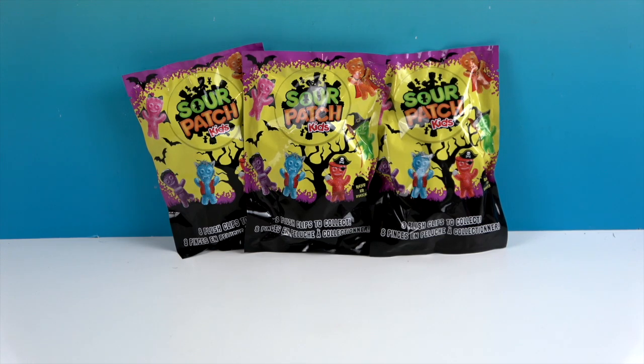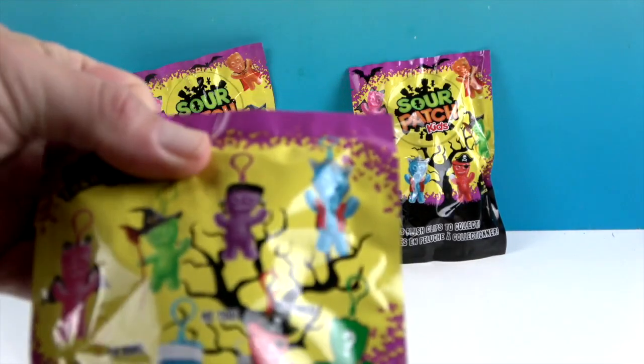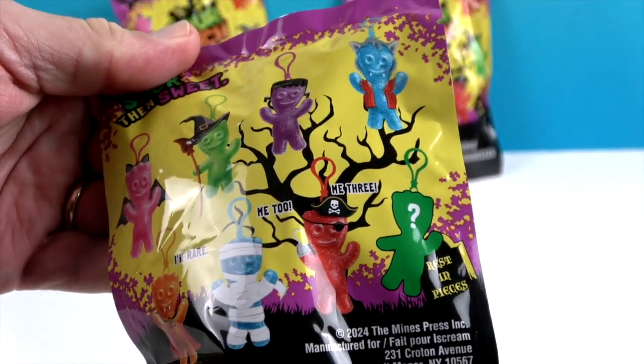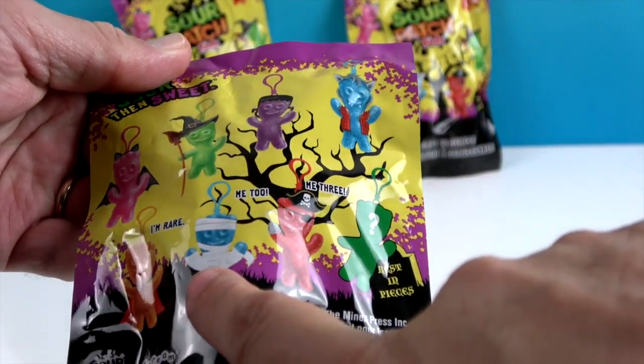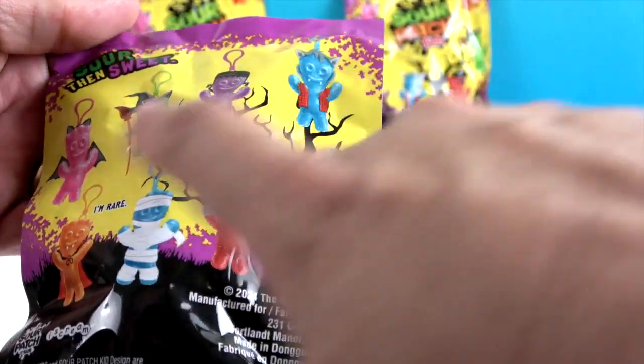Let's take a look at the back. There are actually eight that you can get — two blue ones. The Dracula is rare, and some are common and some are rare. And that extra rare one is the mystery one.